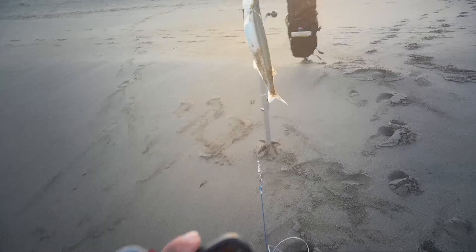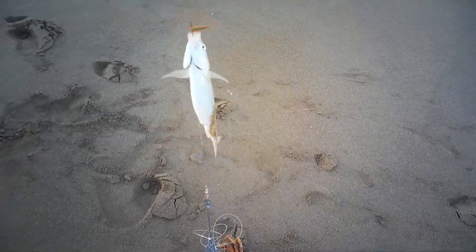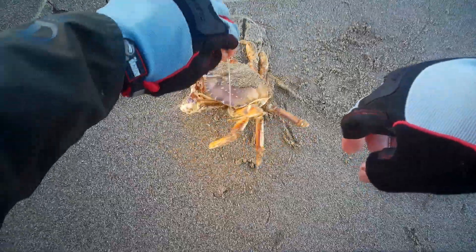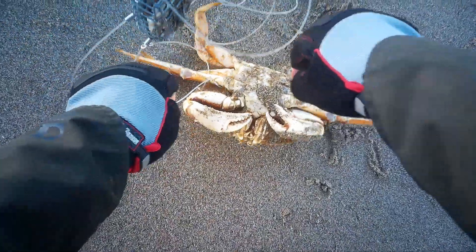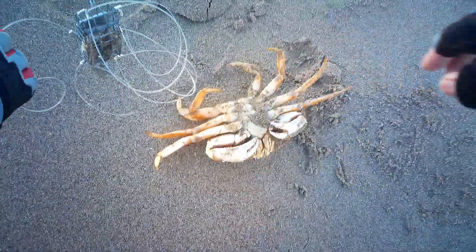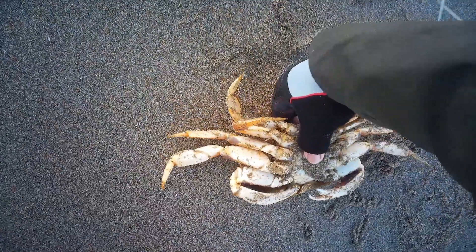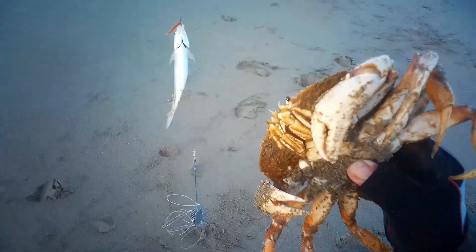I got it on the line. Let's see if I can get this guy out first. Okay, this guy's out. Holy moly, that's a big crab — that's definitely a keeper. And you got the smelt and the crab!